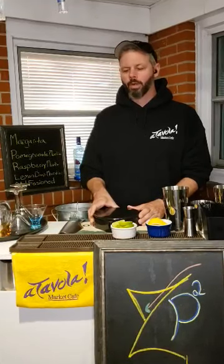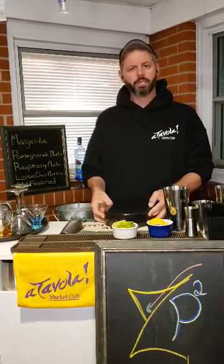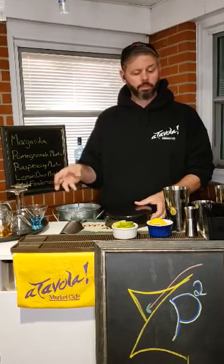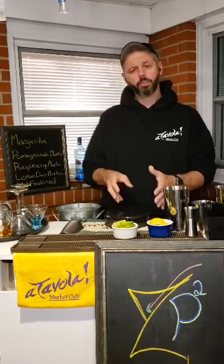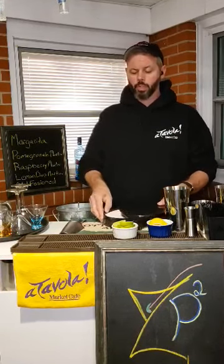Good evening. In my previous live streams, I think I went a little too fast and we weren't able to understand everything or keep up with what ingredients go in the drinks. So we're gonna break this down drink by drink, do a video for each one, and hopefully that'll help you retain it a little bit and enjoy it more at home.